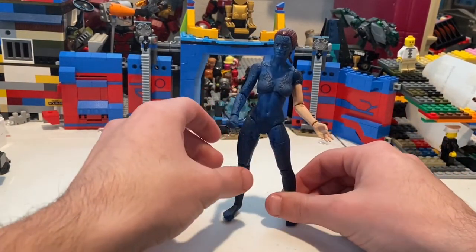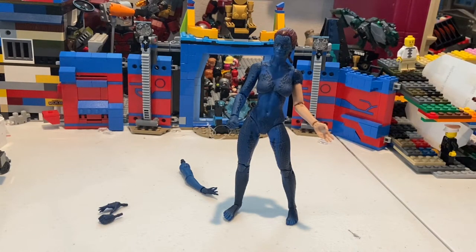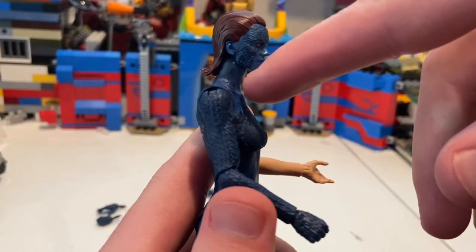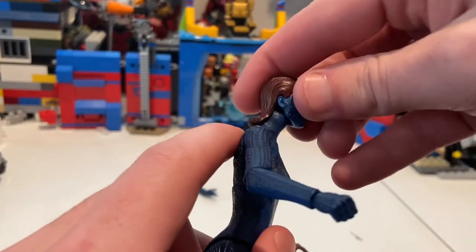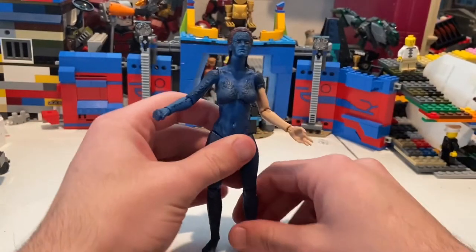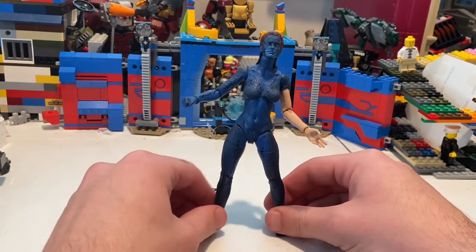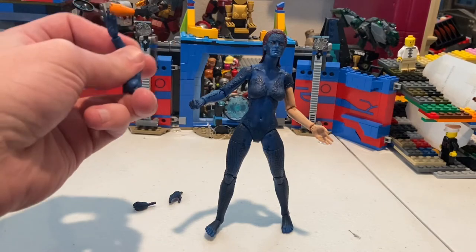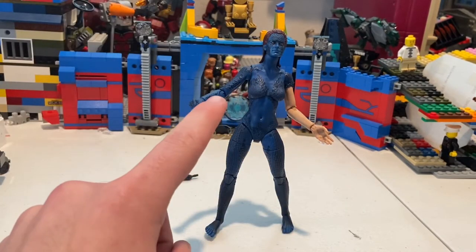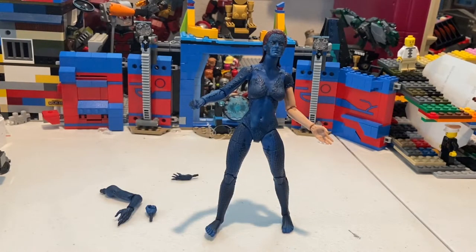Overall, she comes with a good amount of accessories and looks really good. They did a great job on the paint apps. My only real complaints are the ball joint issue and the single-jointed elbows — I wish they'd done double joints — but for this figure it's okay given the hair restricts upward head movement anyway. The texturing, the scales, and the paint are all excellent. Really cool figure; I like her a lot.